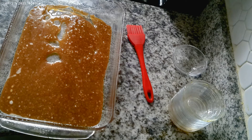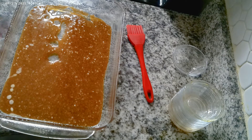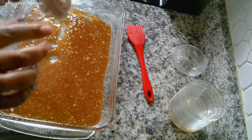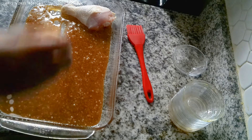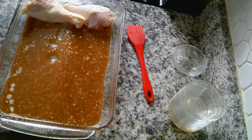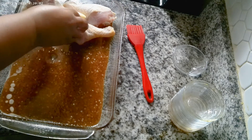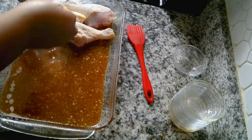Now, I cleaned and washed this chicken with salt, vinegar, and lemon juice — I scrubbed it and got all the feathers that were left on. Yes, guys, clean your chicken! Clean your chicken. And now I am putting the chicken in.